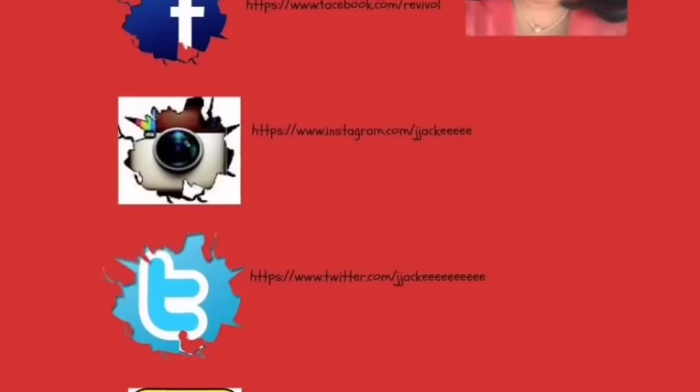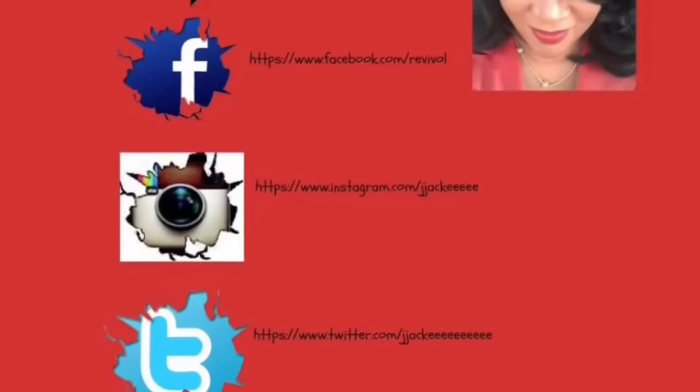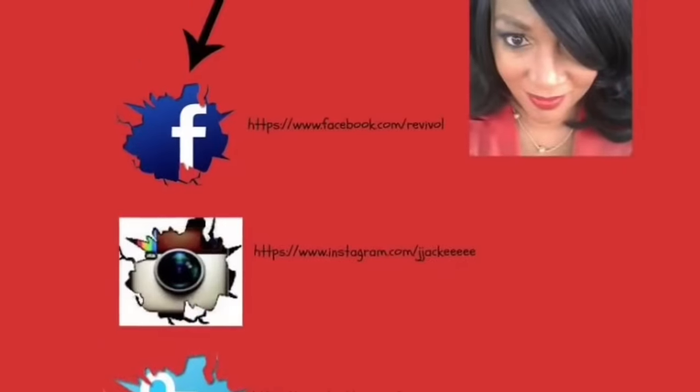Please, thank you for watching my video. Don't forget to subscribe and comment. Love you.